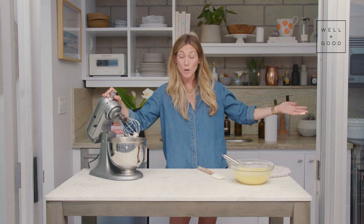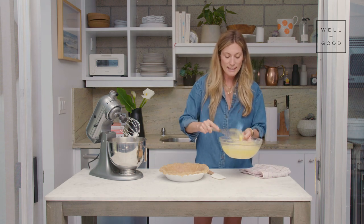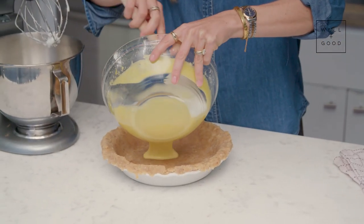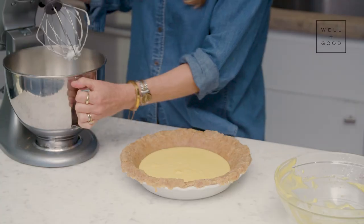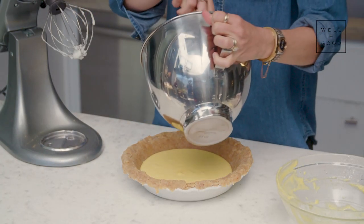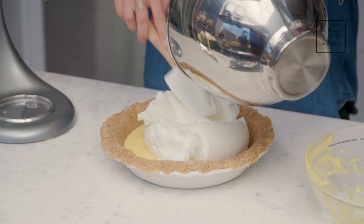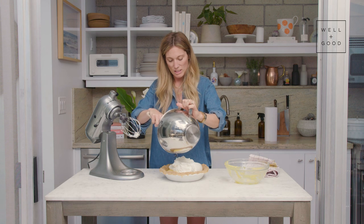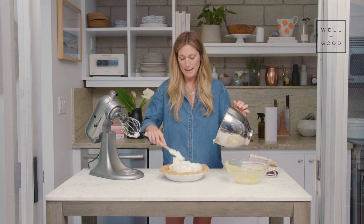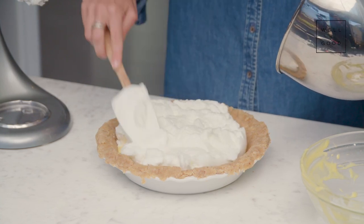We're going to grab our crust, which we've already baked, and assemble our pie. Our crust has baked and cooled. I'm going to give our lemon curd one last whisk, then start with the layer of lemon. That looks so good — I wish you guys could smell this. Then we're going to top it with our meringue. The oven is still at 350 and we're going to bake this for about 15 to 20 minutes. Start checking it around 12 minutes to make sure the peaks of the meringue aren't getting too brown. When it looks nice and golden throughout, you can take it out. Every oven is different, so check often.